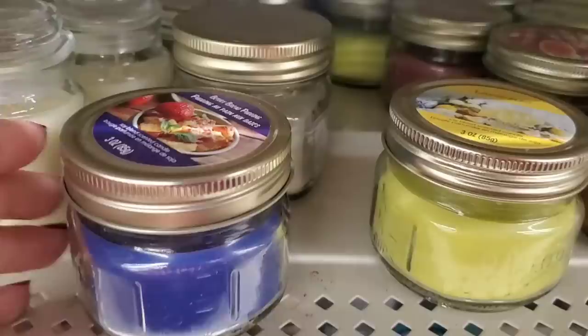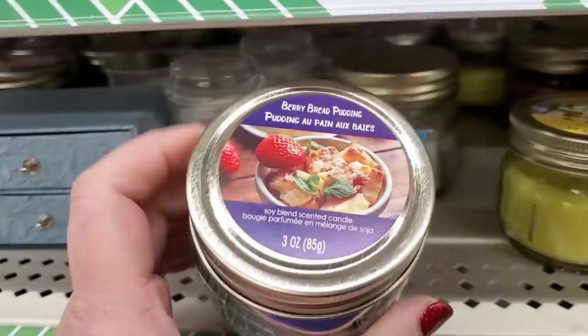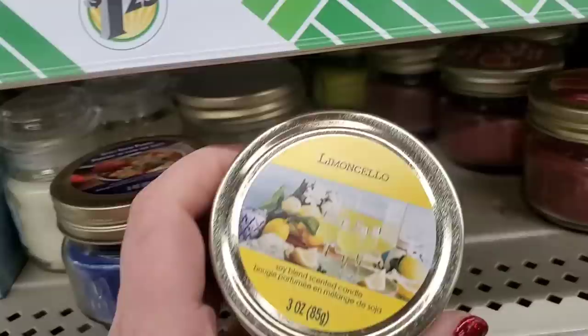I'm seeing some new candle scents — berry bread pudding smells really incredible and the color is so beautiful for summer. You could put it right next to this gorgeous limoncello. Look at that yellow, it's so pretty. Dollar Tree stars! Now we're at the Dollar Tree in Farmingdale — it is really really nice out, windy but really sunny, finally having some beautiful spring weather.